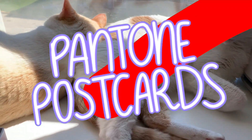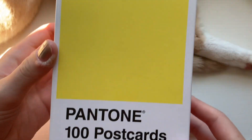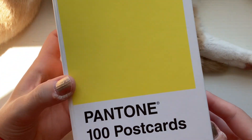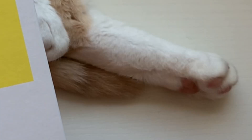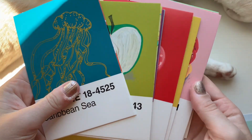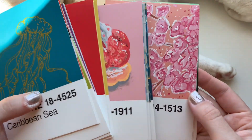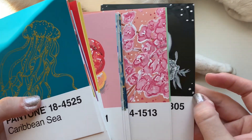Hello everyone and welcome to part 7 of my Pantone postcard series. I have two cats on my desk during this whole video, so if you see furry feet or a furry tail, that's what it is. I have completed 22 out of a hundred of these Pantone postcards. Here are the completed ones so far, and I'm very excited to see what I can create today.